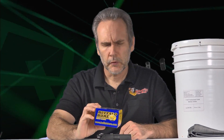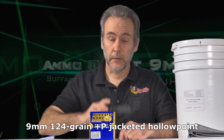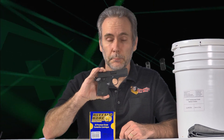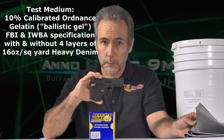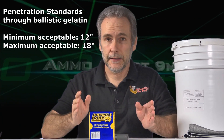Got another installment in the 9mm ammo quest for you. Today we are trying out Buffalo Bore 24E. This is a 124 grain plus P hollow point and we're trying it out from a 3 inch barrel pocket pistol. Specifically I'm looking for ammo that will meet the FBI and IWBA specifications through professional ballistic gelatin with and without four layers of denim covering it up. I want to see bullets that will penetrate between 12 to 18 inches.